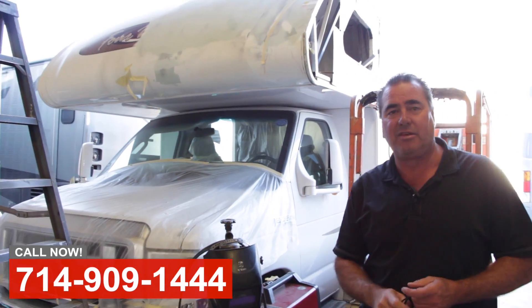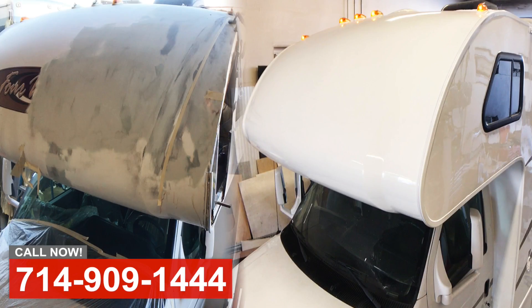If we can help you with any body work, interior work, or any service work on your coach, give us a call.